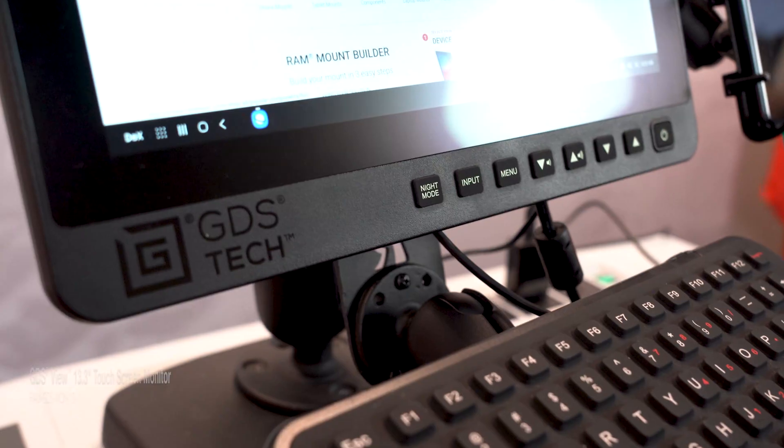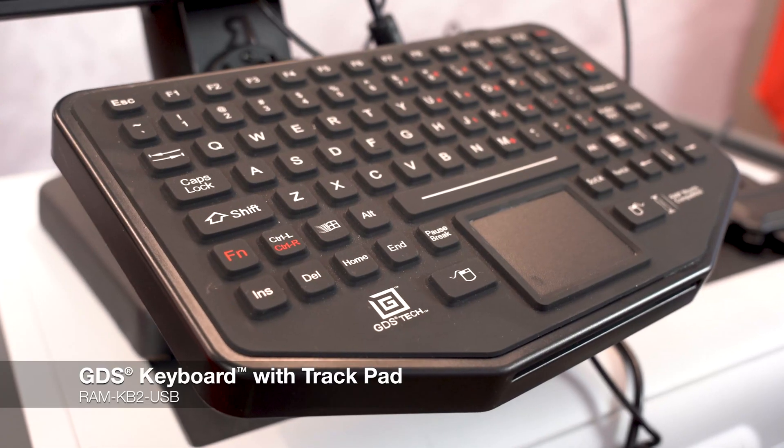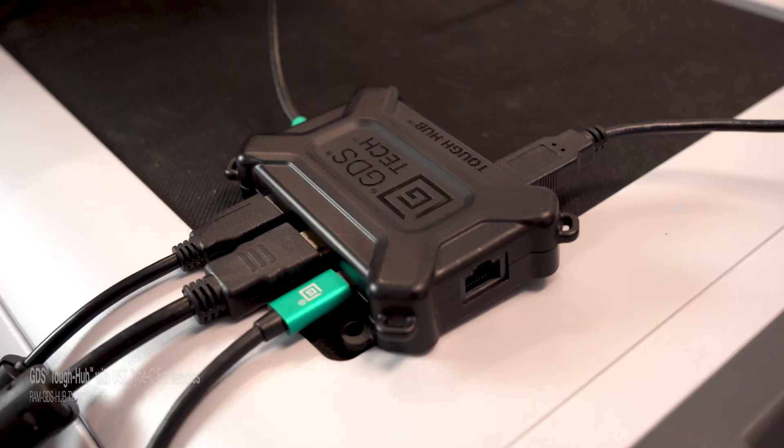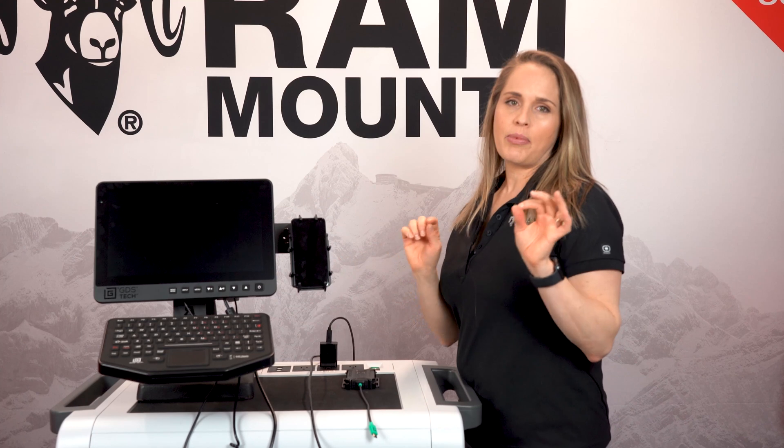This ecosystem includes our GDS View, a 13.3-inch touchscreen monitor, our GDS keyboard, as well as the GDS Tough Hub. Now I'm going to show you how simple it is to set this up on your own.